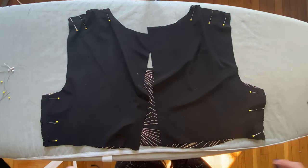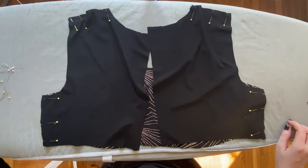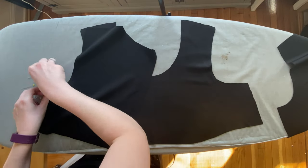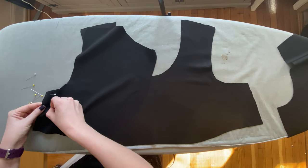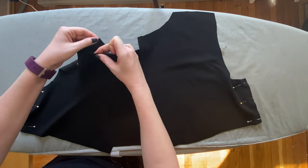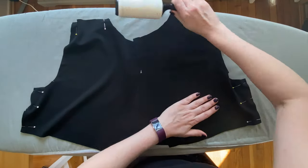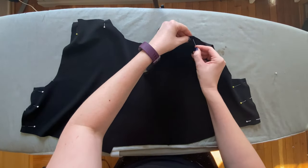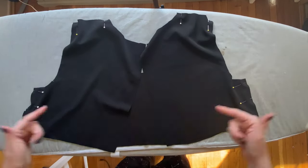Now that our bodice shell is all pinned together we can take it to the sewing machine for the side seams and shoulder seams. We're going to repeat the same steps with our lining — putting together the shoulder seams and side seams, with the same easing at the shoulders. If your lining has a right and wrong side, make sure the right sides are touching each other, though most linings don't have a right or wrong side. Once pinned, place it by the sewing machine ready to sew.